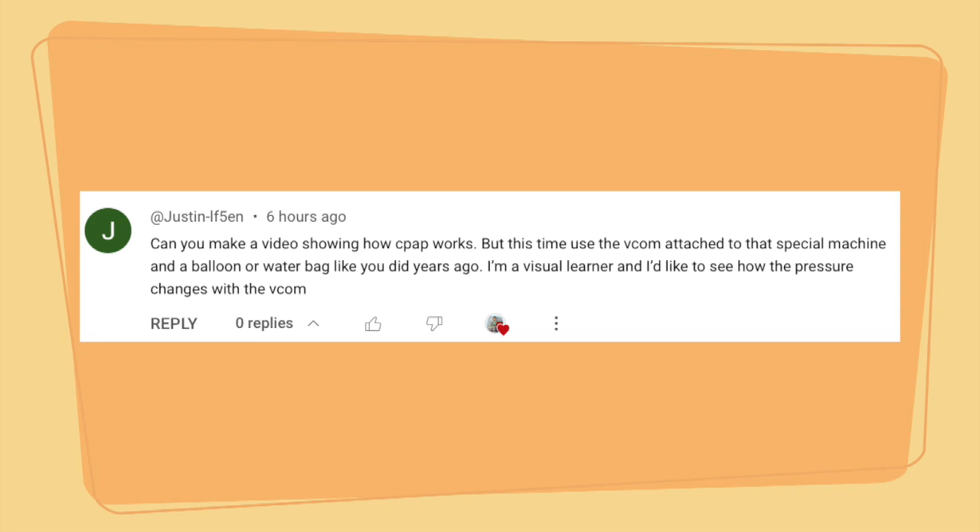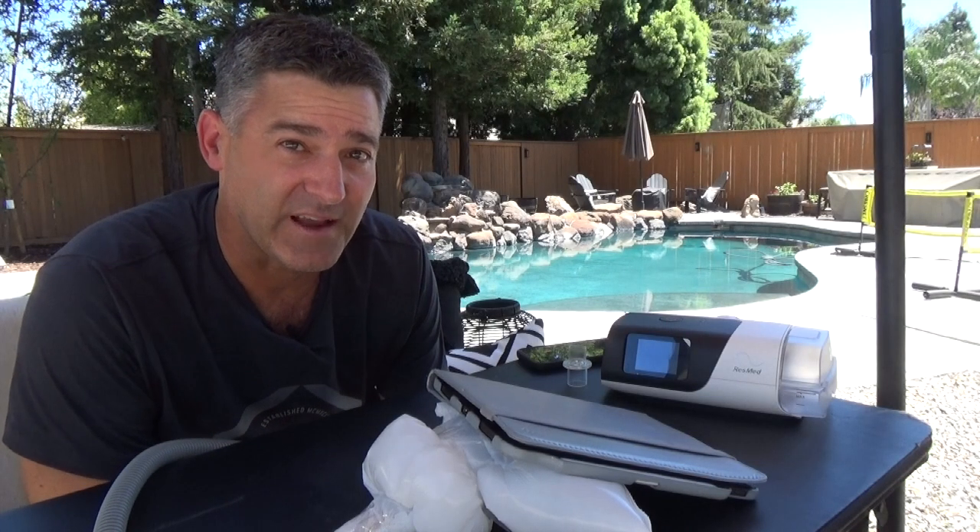Can you make a video showing how CPAP works, but this time use the VCOM attached to that special machine in a balloon or a water bag like you did years ago? I'm a visual learner and I'd like to see how the pressure changes with the VCOM. In this video, I want to show you the effects of CPAP — basically how CPAP works and how things like EPR and VCOM greatly affect your therapy.